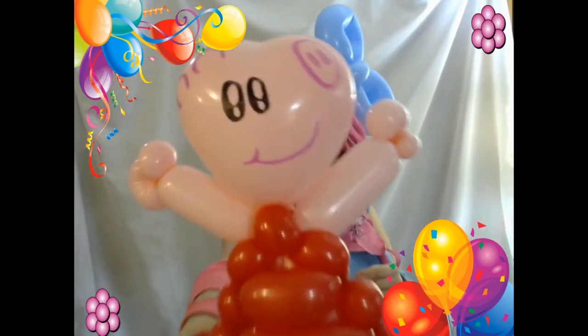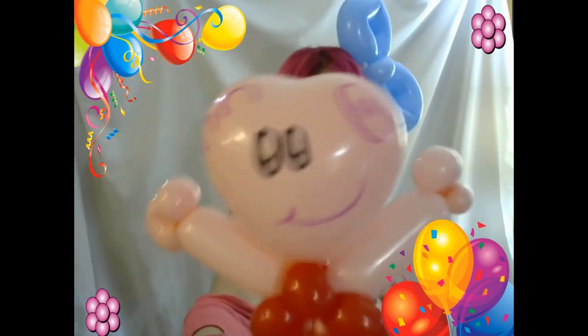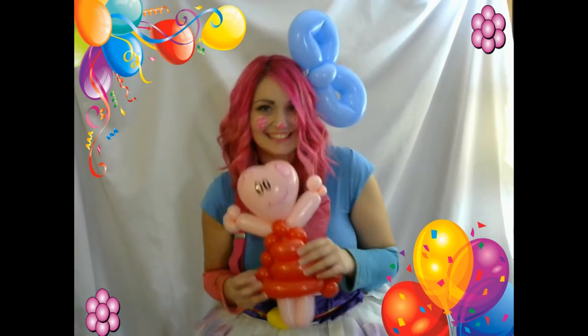And we have Peppa Pig! Isn't she cute? Daddy Pig! Mommy Pig! Where are you? Alright, well, thank you for watching, guys! Bye bye!